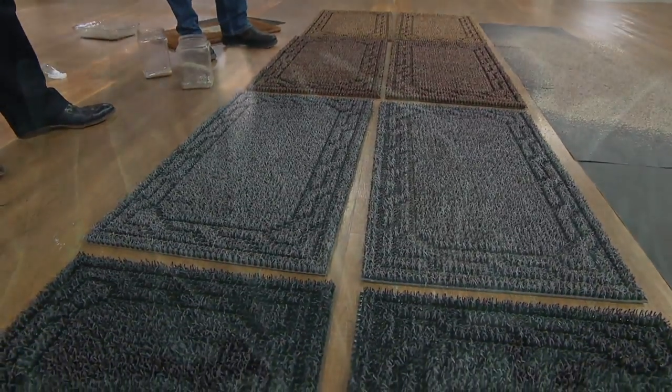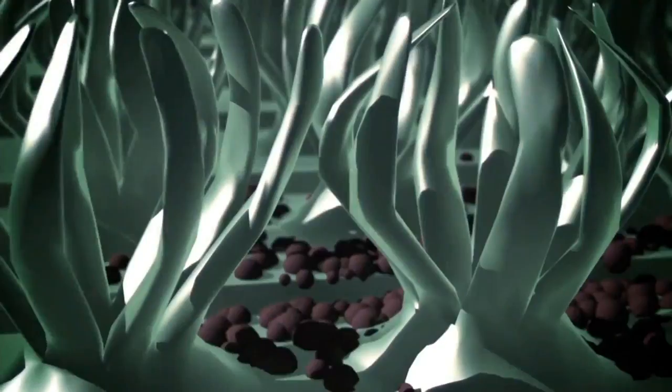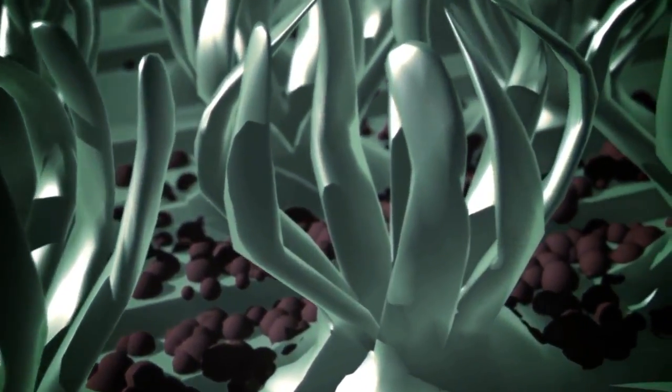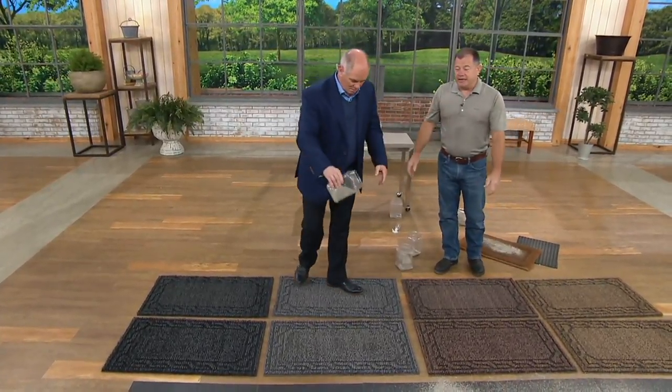We made this microscope footage here — these are all the bristles. When you wipe your feet on top of the doormat, the dirt gets up in between all the ridges. You saw the bottom of my work shoe — the dirt falls to the bottom of the mat and stays there until you pick it up and shake it out. Once a month, pick this mat up and shake it — just dump it. You'll be surprised what comes out.